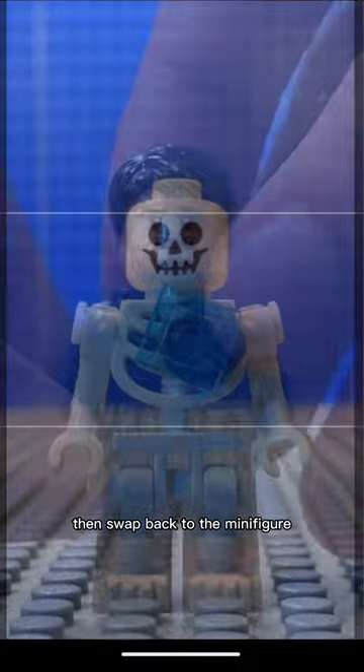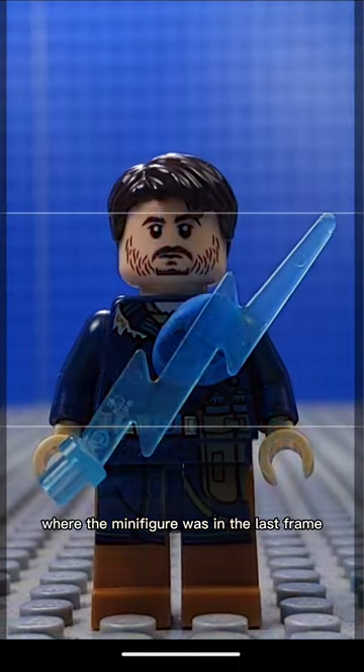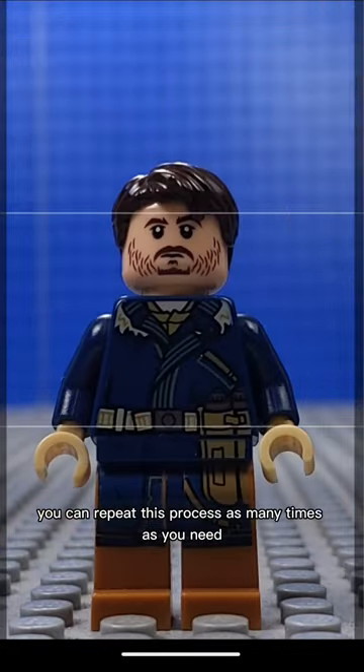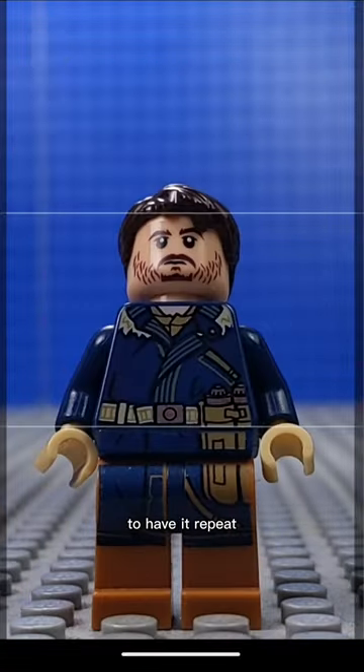Then swap back to the minifigure. I am using an onion skin tool to help see where the minifigure was in the last frame. You can repeat this process as many times as you need, or you can copy and paste the last few frames to have it repeat.